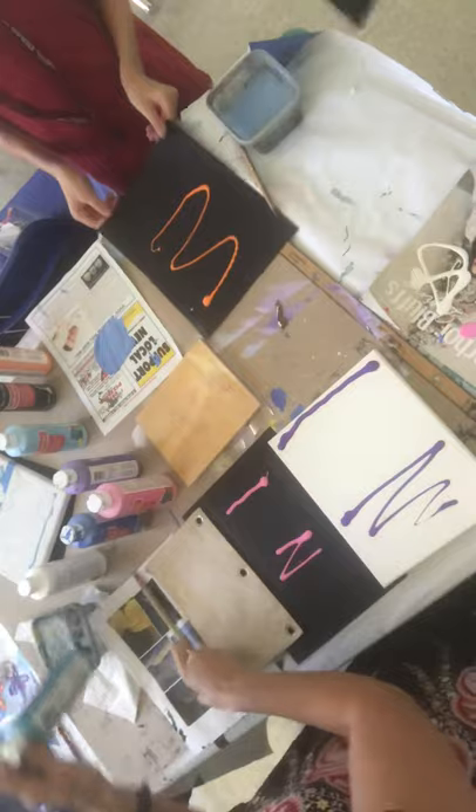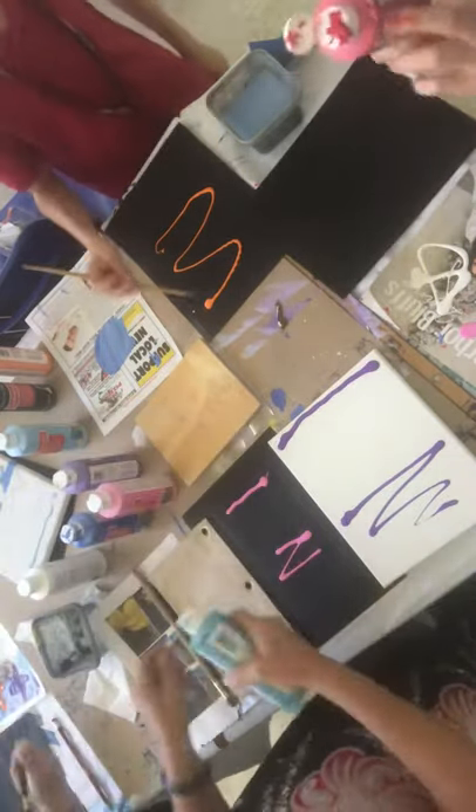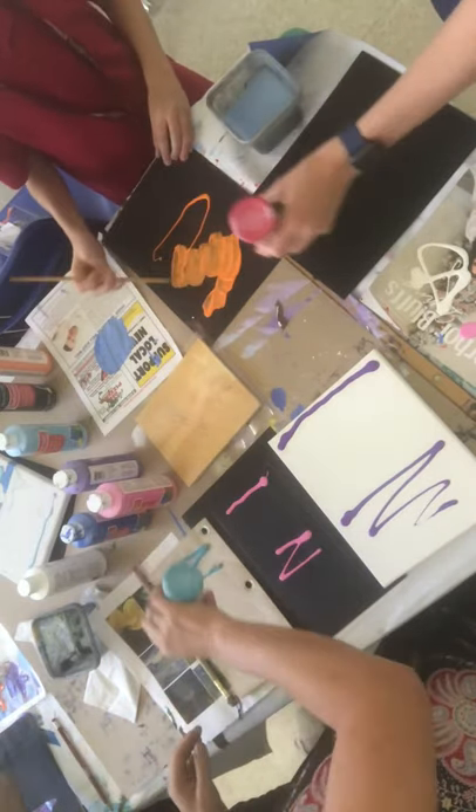And then on this one, this canvas pencil pouch showing you you can do art on anything. I'm gonna do my mom's favorite color, turquoise. Don't tell her this is a Christmas present for her.